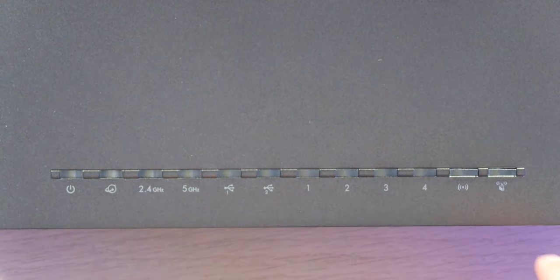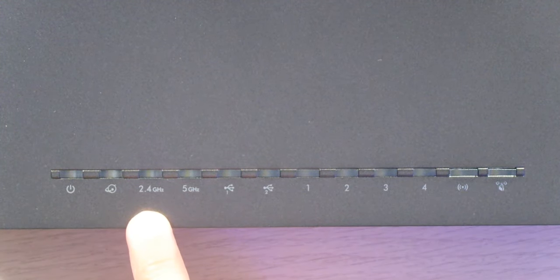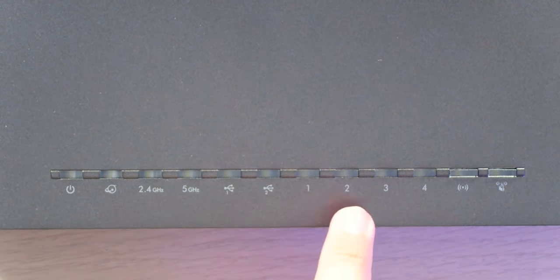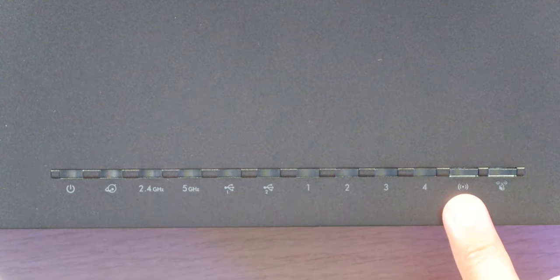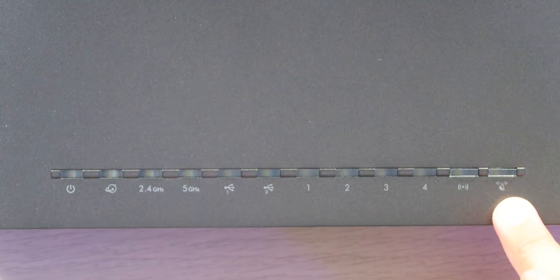Over on the front, we have a bunch of LEDs, including a power LED, an internet LED, 2.4 gigahertz, 5 gigahertz, a USB 3.0 LED, a USB 2.0 LED, 1, 2, 3, and 4 Ethernet ports, along with a Wi-Fi on and off button with an LED light underneath, and a WPS button with an LED light underneath.